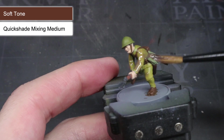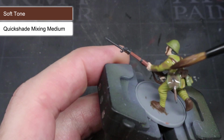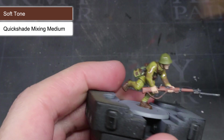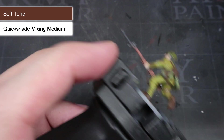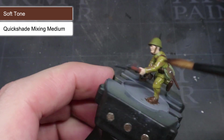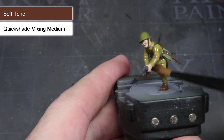With the wash mixed, you can begin to apply it to the miniature. The first wash I'm using here is the light brown of Soft Tone. This can be applied across the whole model with the exception of the skin. The wash will flow into the recesses and as it dries, it will darken them down. By having darker colours in the recesses, we create the appearance of shadow and help to improve the level of detail in the miniature.